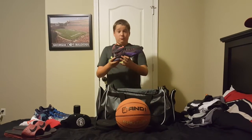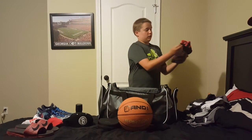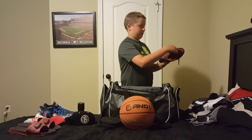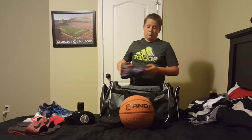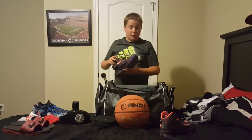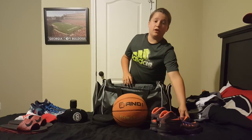And these are LeBron 11s, purple and orange colorway. They're the ones with the Velcro and the zipper down the side, so you get your foot in without breaking the back. Most of y'all know what I'm talking about. And that's all for my basketball bag, guys. I'd like to get 20 likes on this video. Thanks for watching.